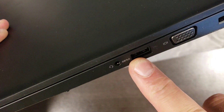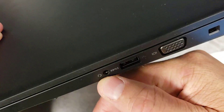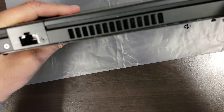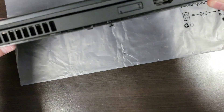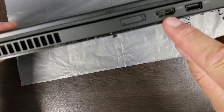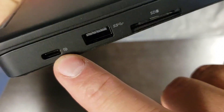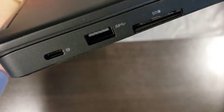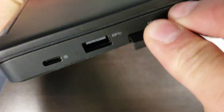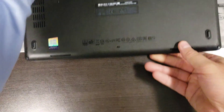Let's go through what we have here. There's a SuperSpeed USB 3 connector, VGA, a lock port, and a headphone jack. On the back, we have a standard Ethernet connection, a knockout, HDMI, and another SuperSpeed USB connection. On the other side, we have another SuperSpeed connection, a USB Type-C 3.1, and an SD card slot — the SD card comes with a knockout that I've already removed.